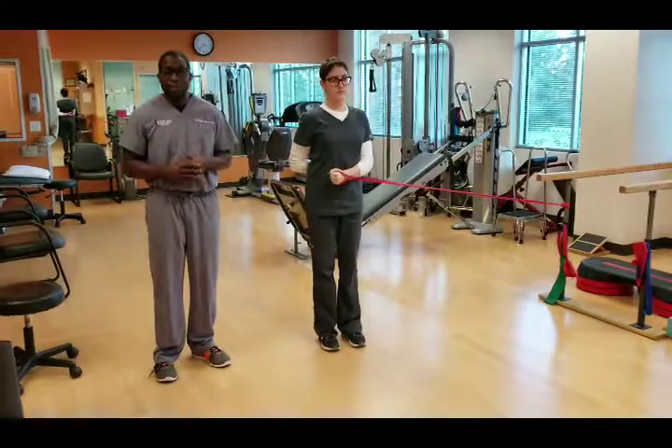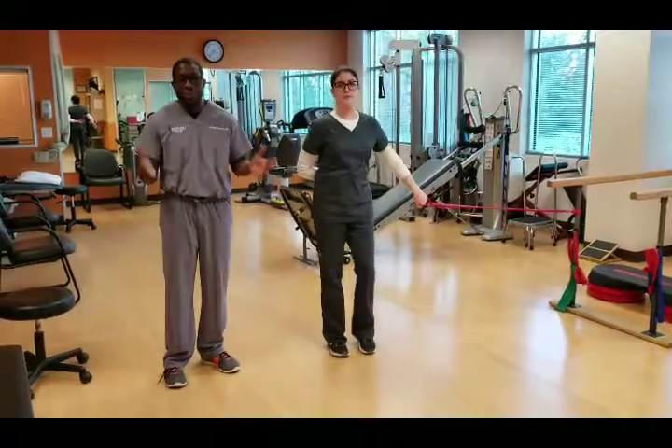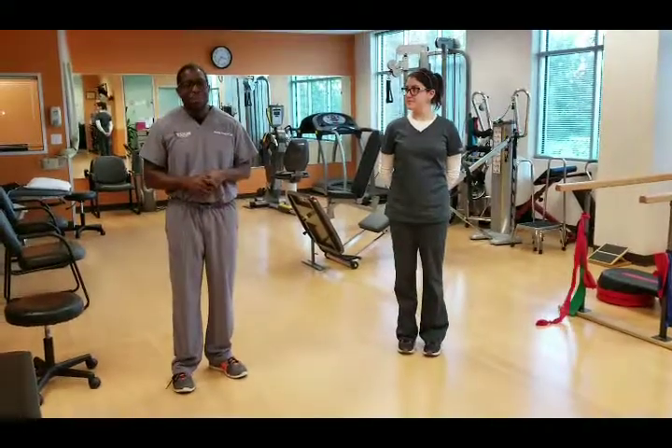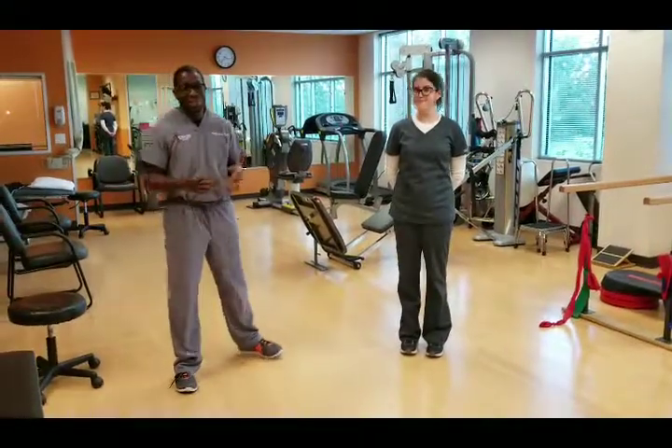These two exercises will work on strengthening your rotator cuff. If you can do three sets of 10 every other day, you'll end up with a much stronger rotator cuff with fewer injuries.